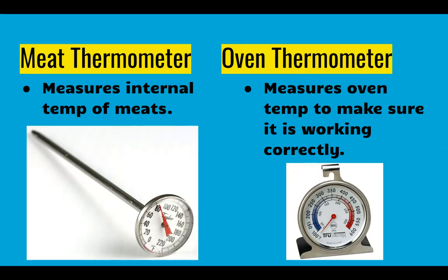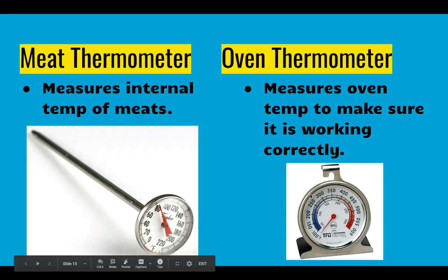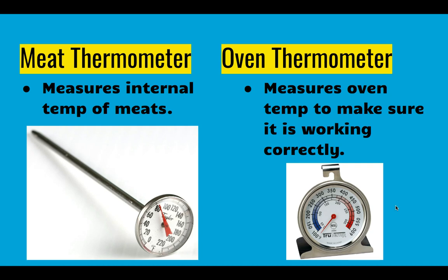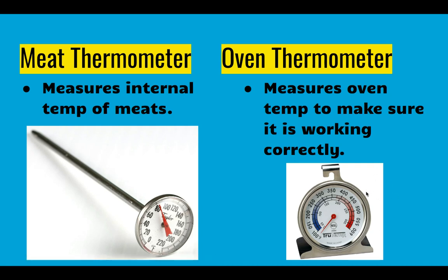Cooking and baking equipment: we have thermometers. The meat thermometer you can stick into the center of a piece of meat to see if the internal temperature has reached the safe level to kill bacteria that could make you sick. There are also thermometers you can put in the oven to double-check that the oven temperature is working correctly. They also make these for refrigerators and freezers so you can double-check that those temperatures are accurate as well.